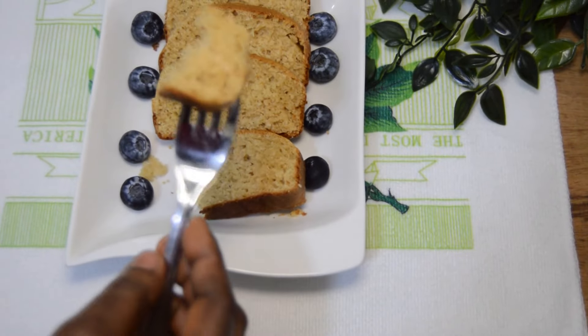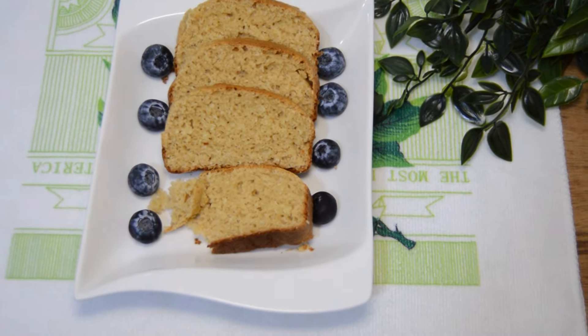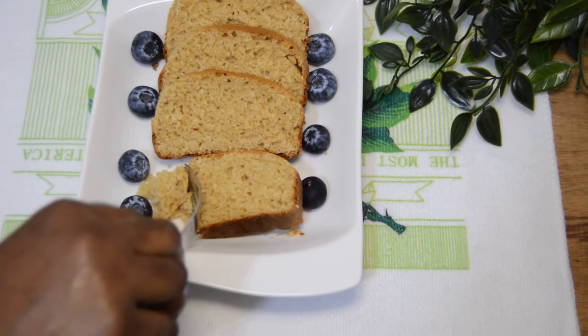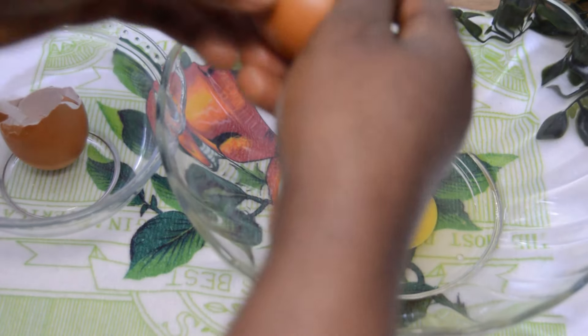Hello beauty family, welcome to my channel. Let's make some delicious and moist coconut cake — no butter, no flour — coconut bread. It is so easy and quick. Let's dive right into the video. In a clean bowl, add two eggs.